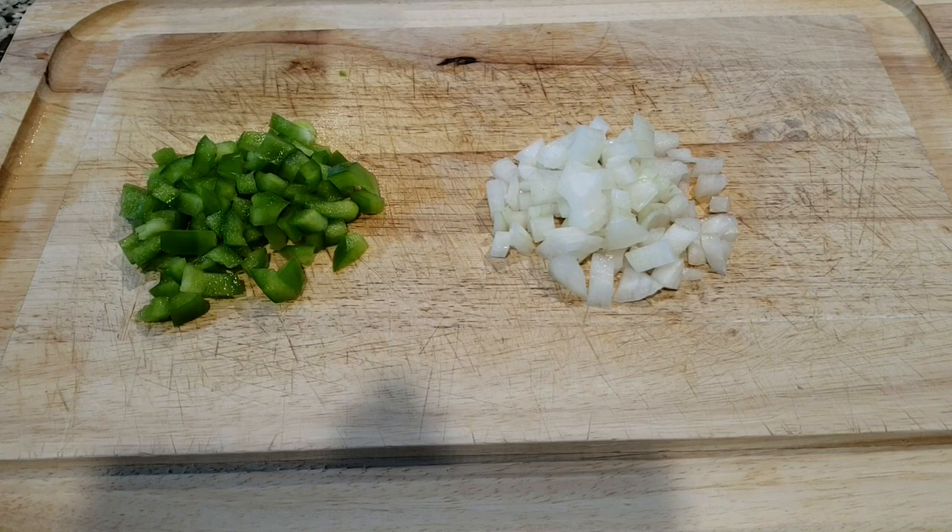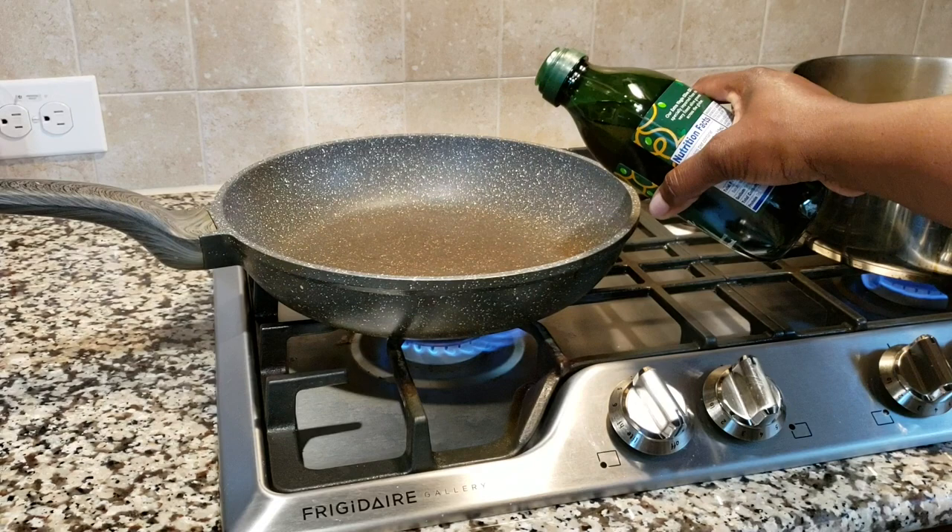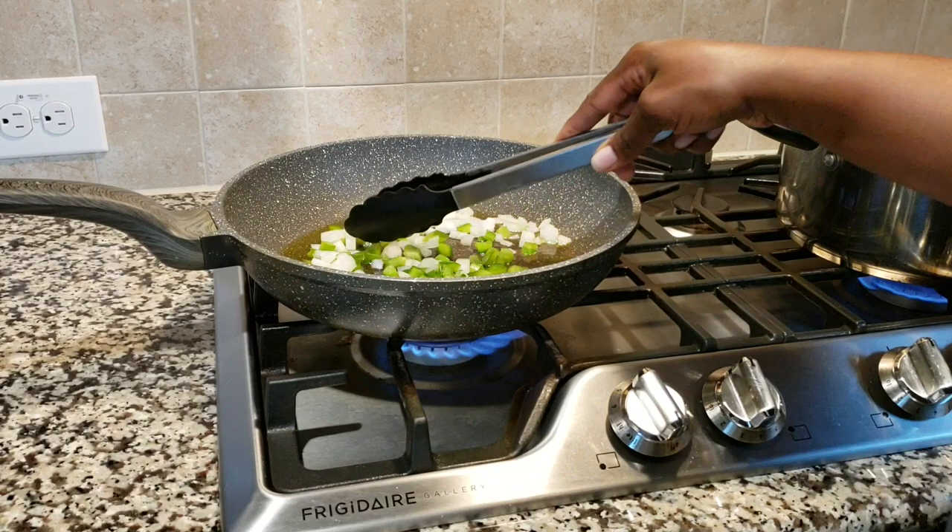We're going to take our onion and our bell pepper and saute them in a pan. We're going to start with some olive oil. You don't have to use quite as much as I did — I used a little bit too much. You just want enough olive oil to saute your onion and bell pepper right before it's brown.